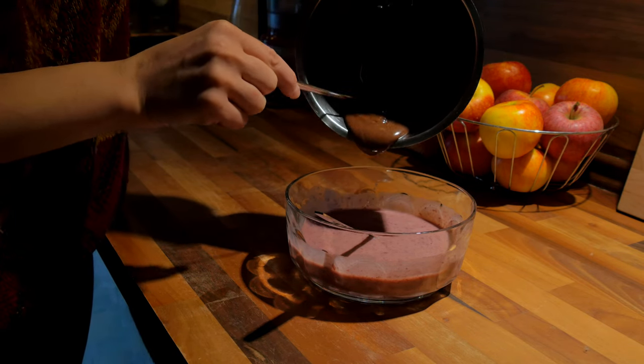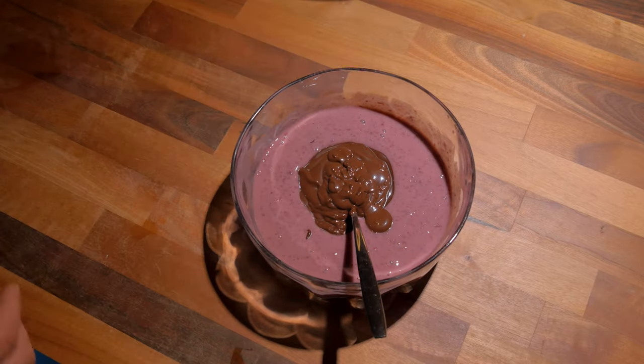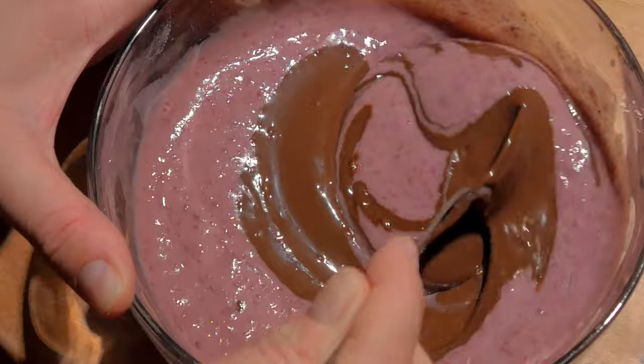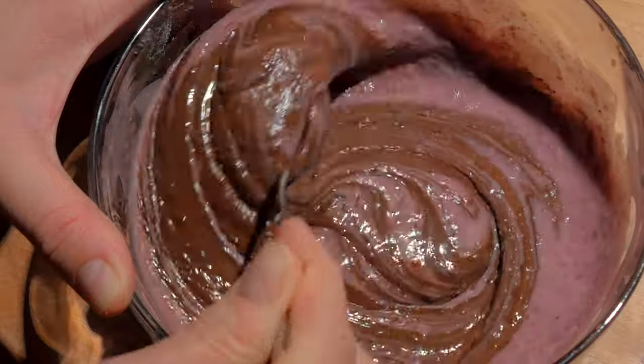I'm sure this dessert is yummy in every season, but I love it during the colder days. The chocolate kind of gives me a warm and cozy feeling. Don't worry about the taste — after you mix the beans with chocolate, you wouldn't believe the base is actually made of beans. It'll only taste very chocolatey.